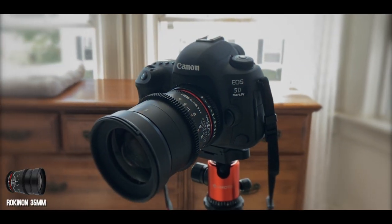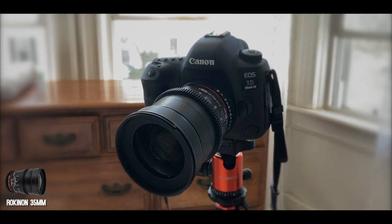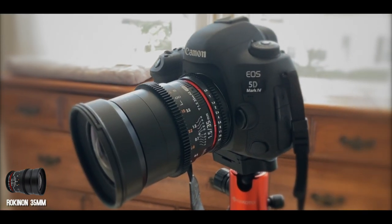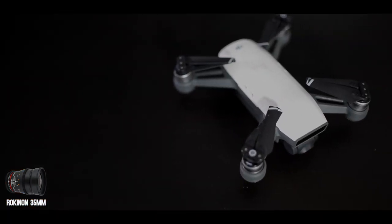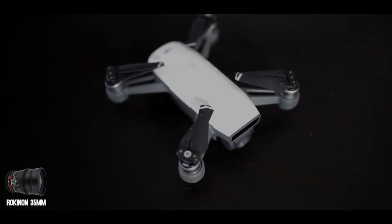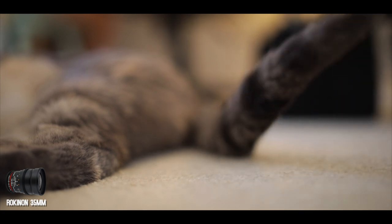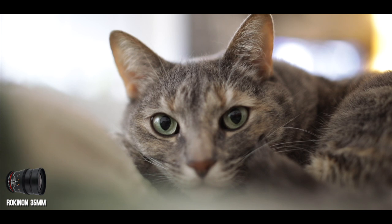Second is this Rokinon 35 millimeter wide aperture lens. This lens is completely manual — there's no auto focus and there's no automatic aperture settings. But once you get the hang of it, it gives you a ton of flexibility for controlling the depth of field and the amount of light into the camera. I use this lens for all of the intro shots in this video, so you can see how shallow the depth of field is — anything beyond six inches is blurry, so you can get pretty artsy with it. If we take it over to the Ellie cam, just her paw and her tail is in focus, everything else is completely blurred out — and there's no post-production on this. This is exactly what it looks like coming out of the camera.